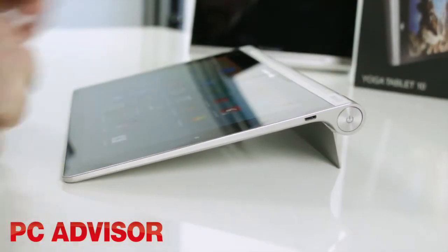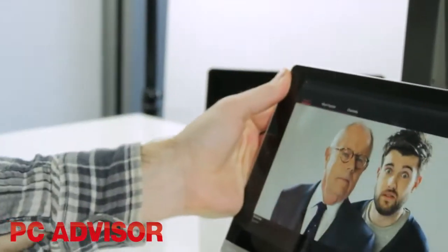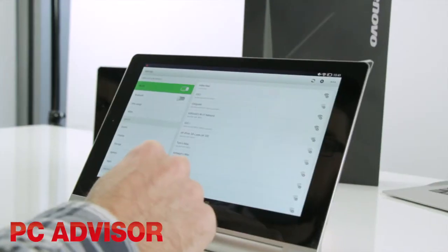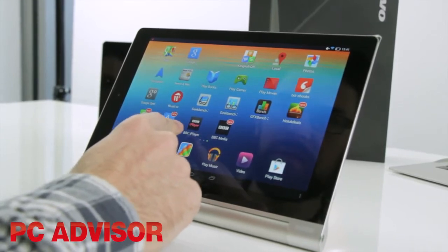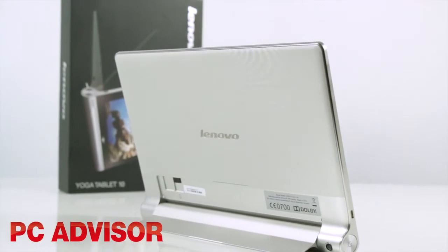Flipping out the kickstand angles it further, but its main use is to allow the Yoga Tablet to sit free standing. You can even adjust the viewing angle to a certain extent. These three modes make the Lenovo adaptable to all kinds of situations, something which other tablets can only get slightly towards with the help of a good case.